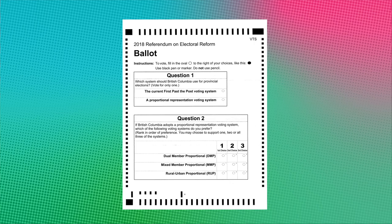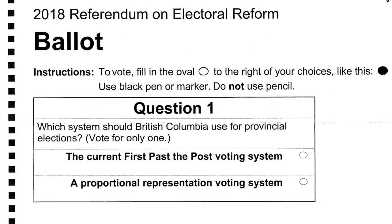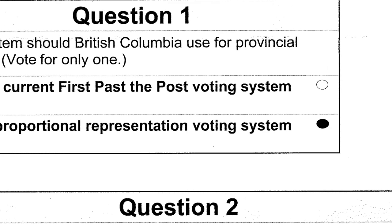Voting pro-rep is easy. Let's start with question one. Using a black pen or marker, fill in the oval for a proportional representation voting system. The oval must be filled in fully — no X's or checkmarks.